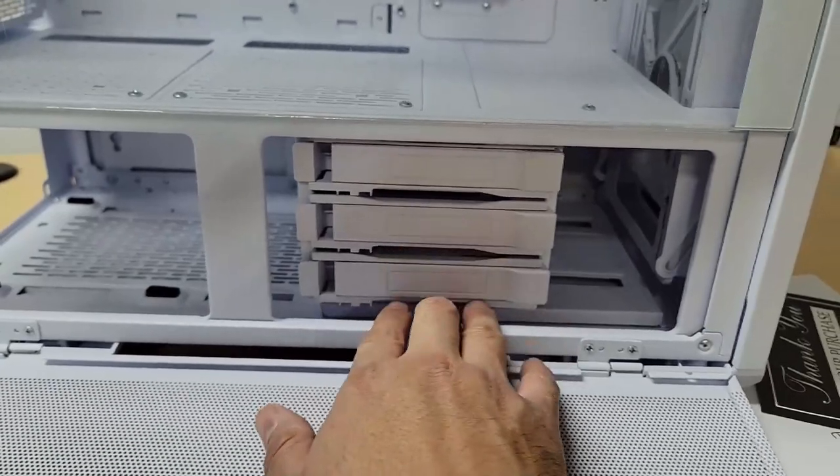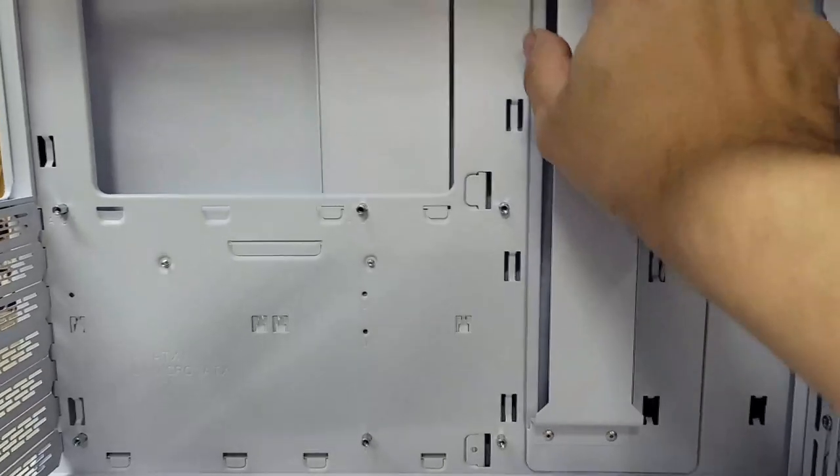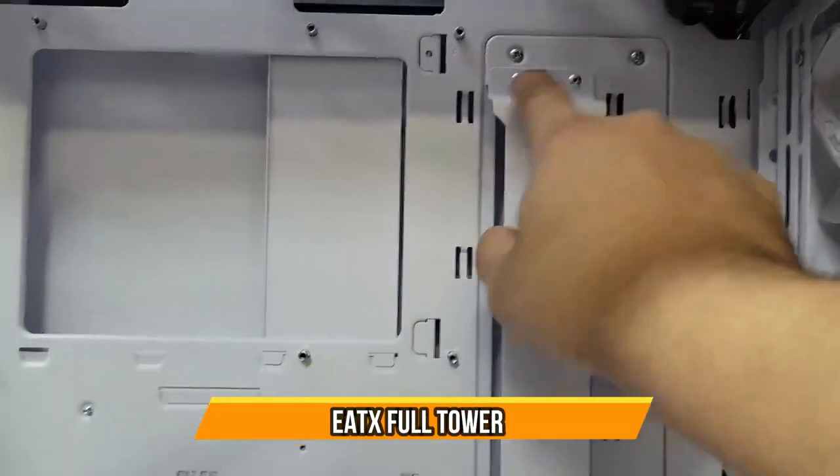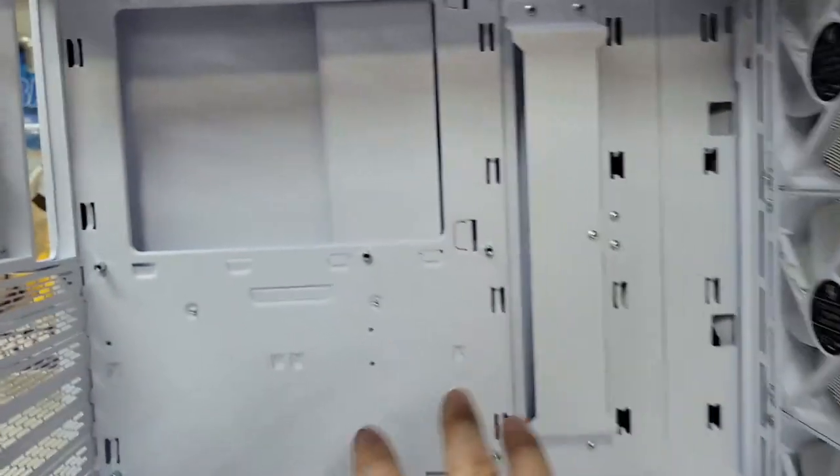I'm going to put in a 10TB, 3TB, and 4TB drive. Looking at the spacing, these bays are not removable — they're fixed in — but there's plenty of room for any kind of motherboard you're going to place in here.